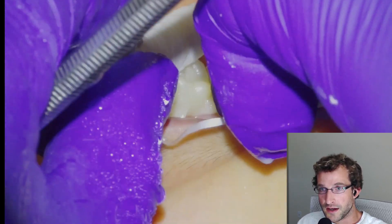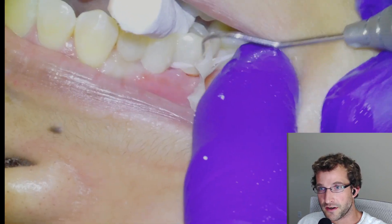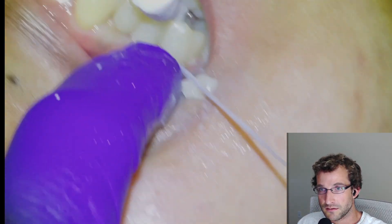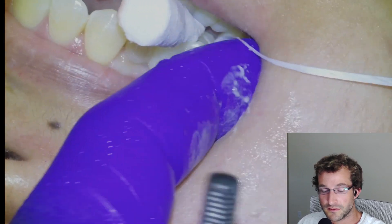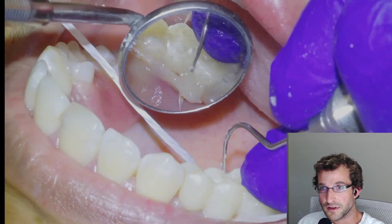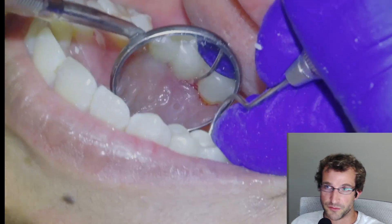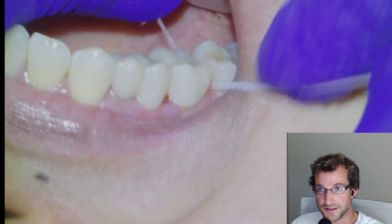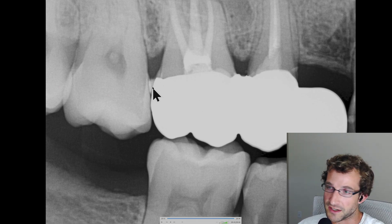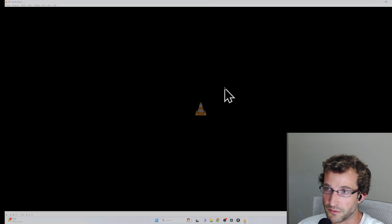Bite down and put some really heavy pressure — bite down as hard as you can for about a minute. We tack-cured and then removed the excess cement from the buccal and did the same for the lingual. Cure the lingual, remove the excess, and then use some floss to push around and dislodge any more cement. We took an x-ray to check for any remaining cement — which we did find — so there was a little piece of cement that we went back in and fished out. This is the final result and we've followed up — it's working well. Patient's happy.